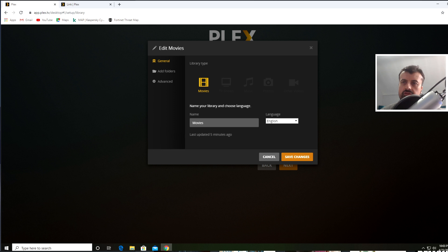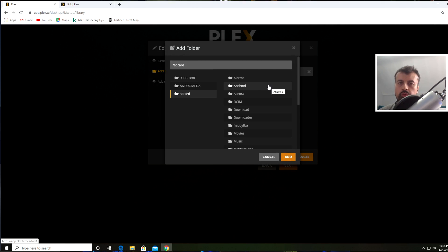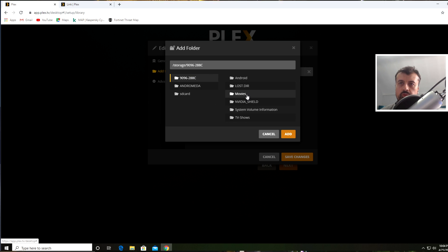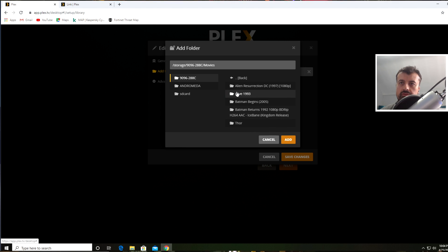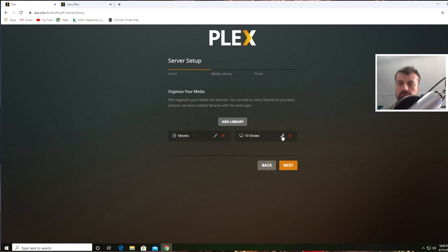If I click on Edit for the Movies library, it asks where the content is. Click Add Folders, then Browse for Media Folder — this shows your Nvidia Shield's internal storage. Since our media is on the USB drive, I can see it listed there as well. I click on it and see my Movies and TV Shows folders. For the Movies library I click on Movies and click Add — this binds the Movies library to the Movies folder on the USB drive. Click Save Changes. Now do the same for TV Shows: click Edit, Add Folders, Browse for Media Folder, find the USB drive, select the TV Shows folder, click Add, and Save Changes.